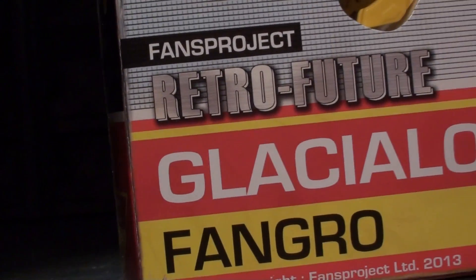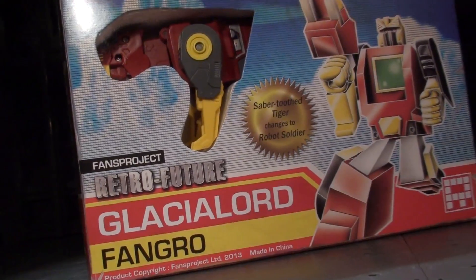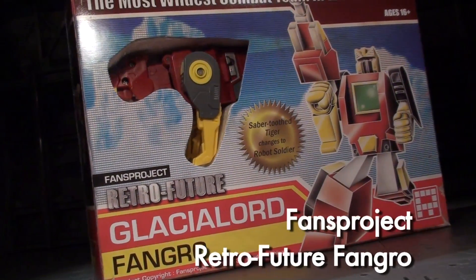Ladies and gentlemen, this is internet personality Vangelis, and Fans Project's Retro Future line hits number two with Fangro, the second GlacialBot release.